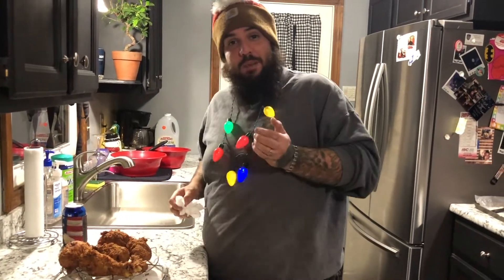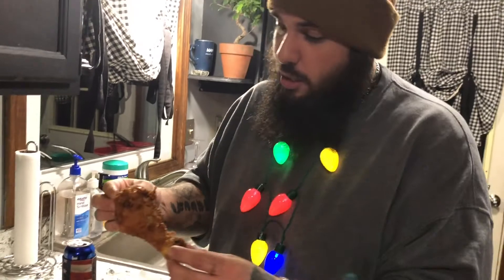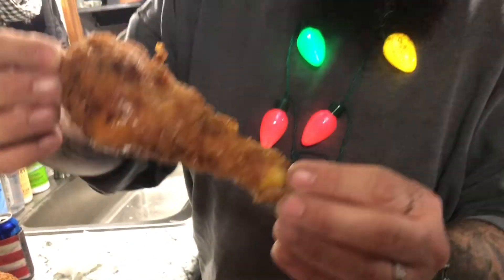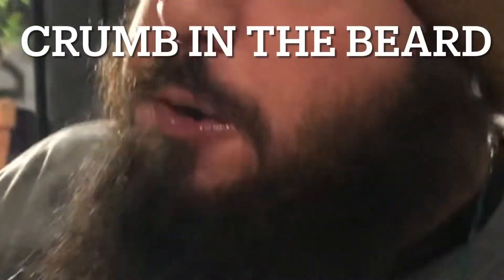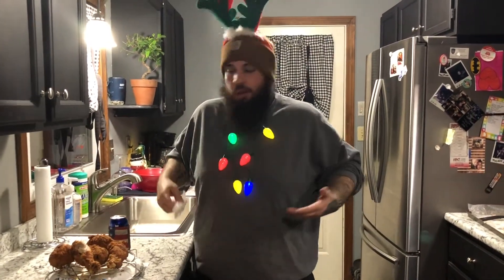We've been letting these cool but I bet this is still smoking hot. I'm gonna take a bite — it is burning my fingers, so I can only imagine what it's gonna do to my mouth. We'll wait another minute and have a sip of beer. Look at this — if this isn't perfect fried chicken, I don't know what is. Crunchy, juicy, hot as hell, and delicious. It's just good home-cooked food. I hope you all have a Merry Christmas and a Happy New Year — and if you don't like fried chicken, get out of my kitchen.